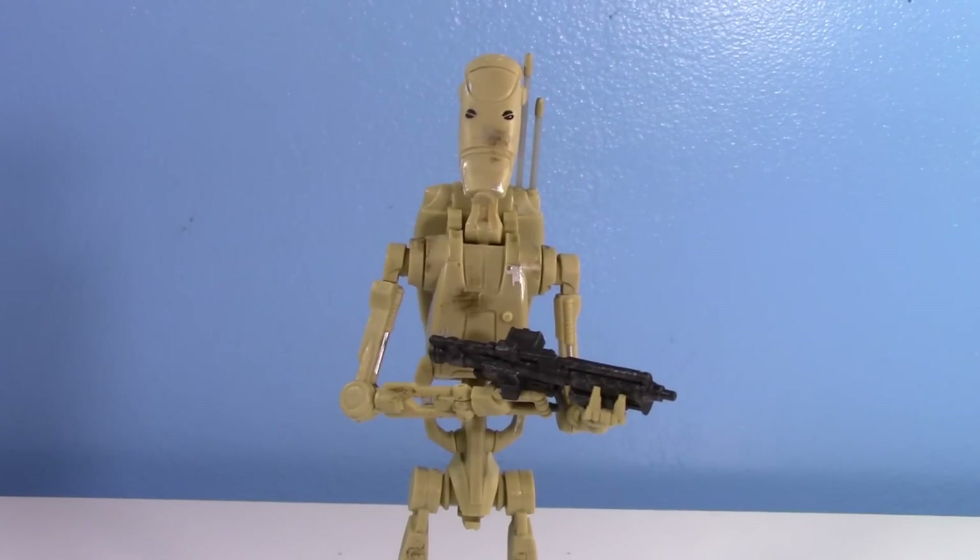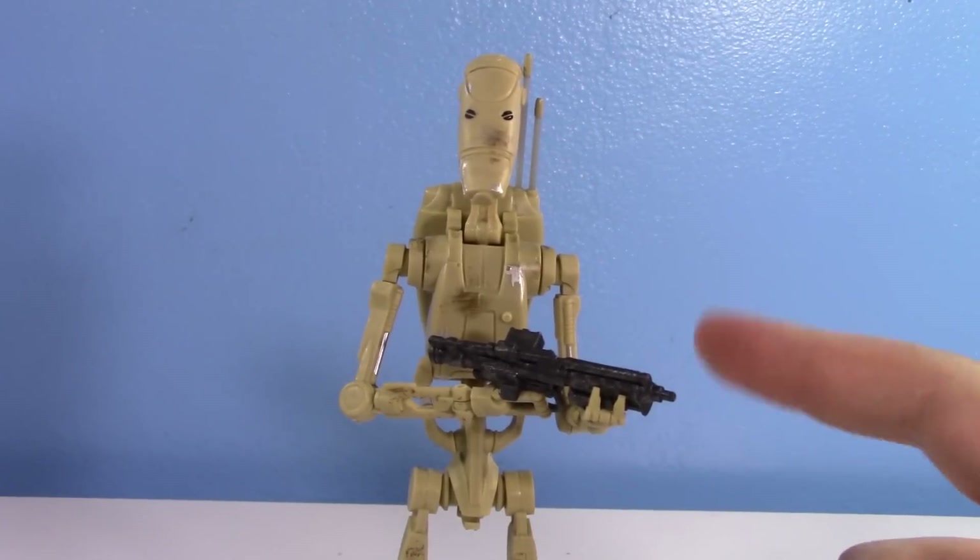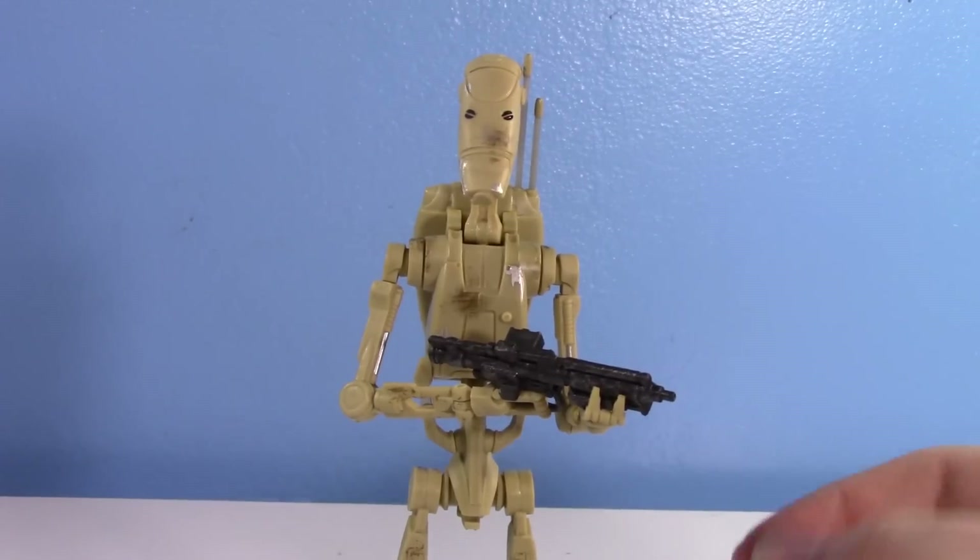Payback time — Droid District is the place for me, robo-living is the life for me. No one's gonna understand that reference but whatever. Anyways, yeah — Black Series six-inch Battle Droid.